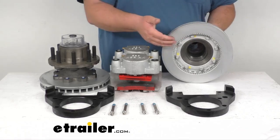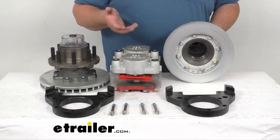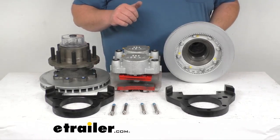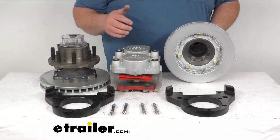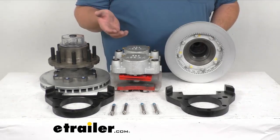The e-coat finish on the calipers, brackets, and everything here is going to be very corrosion resistant for fresh water and limited salt water usage. The calipers are cast iron — they're self-adjusting, giving you very smooth, equal braking. The cast iron is not going to flex like aluminum kits that other brands use.